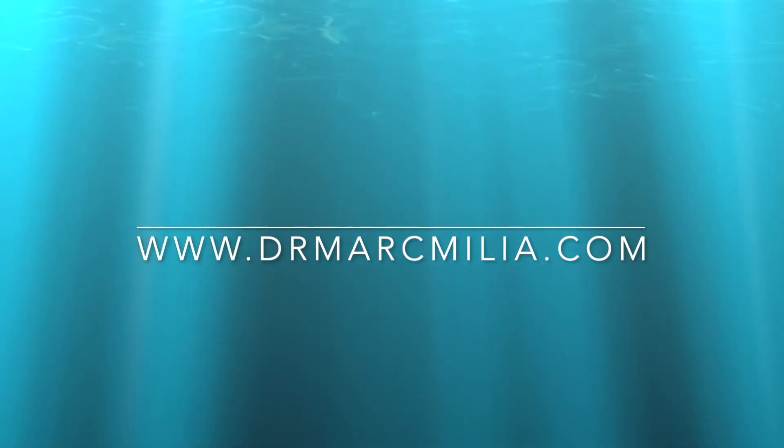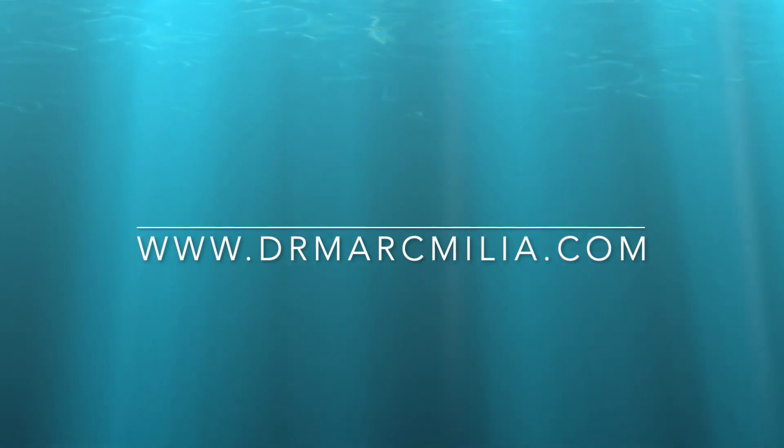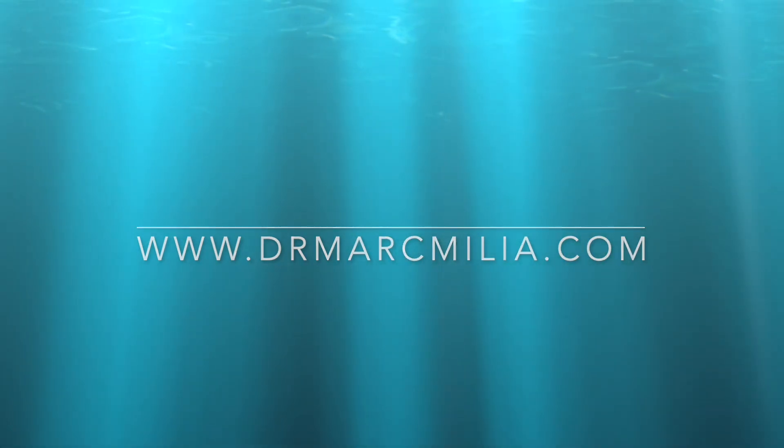I hope that clears up any questions you may have related to the experience and the procedure. Please feel free to check out our website, drmarkmelia.com, for more innovative procedures and explanations, as well as my contact information. Thank you for your time.